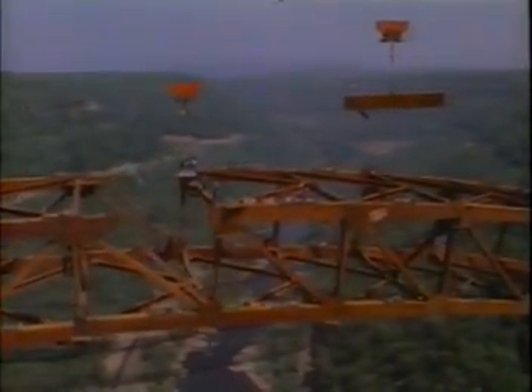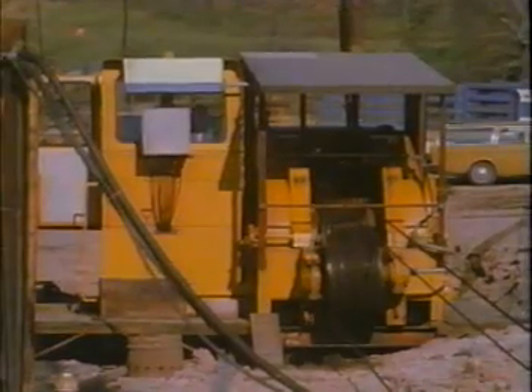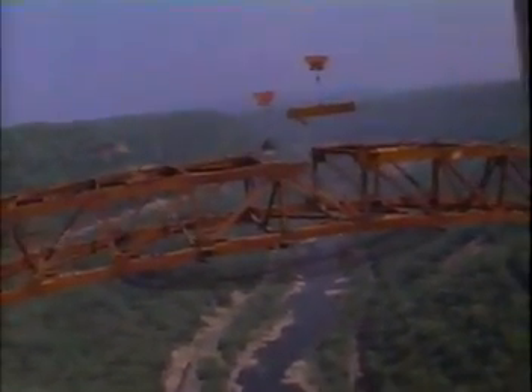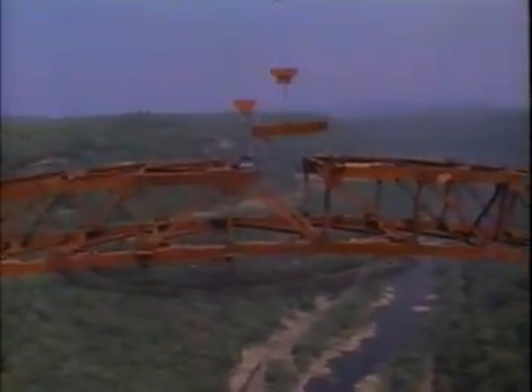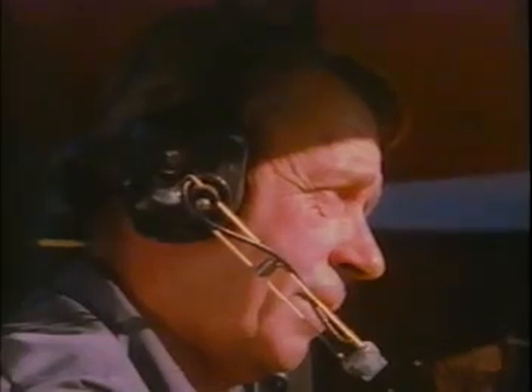But one delicate operation remained before the thousands of tons of steel became self-supporting. The arch had to be closed or joined. Major arch bridges of the past required complicated jacking operations to push both huge sides of the arch far enough apart to place the last link.